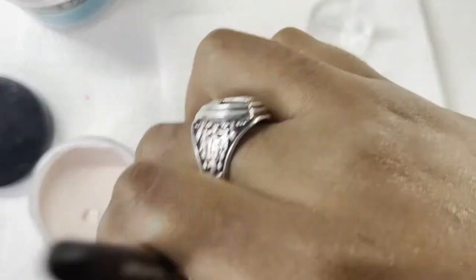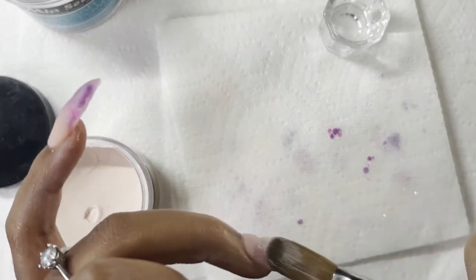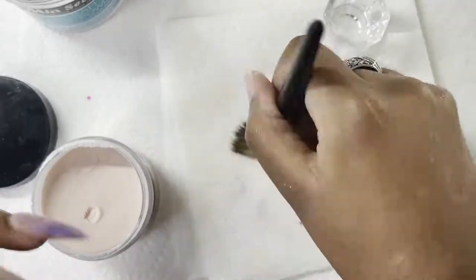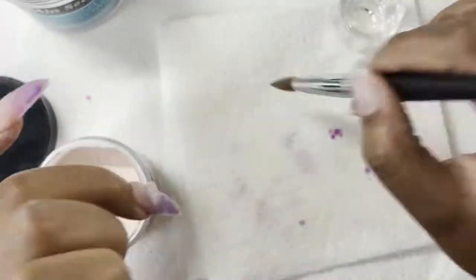Now I am just capping the glitter in the nude so that when I go to file it has strength, and when I go to file I won't file off the design. I think I'm just capping everything at this point — yep, we're just capping everything.